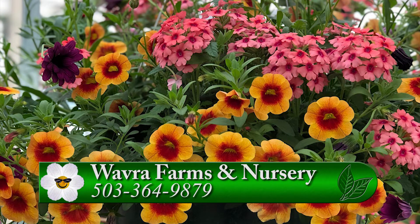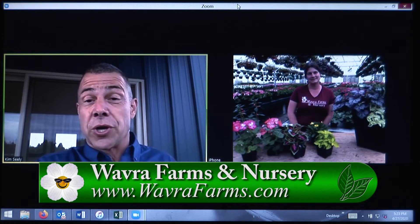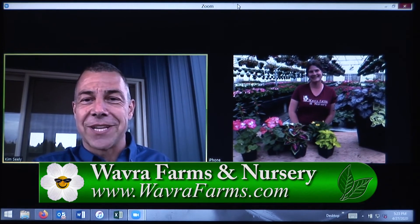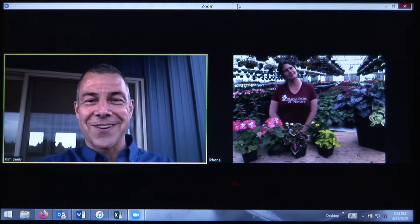If you want a great selection of annual colors, vegetables, and everything else, you can go to their website or go to gardentime.tv and we'll link you over. Diane, it's been a pleasure — we'll see you in the garden!